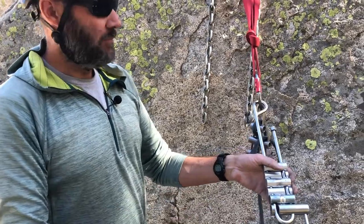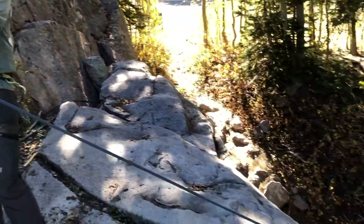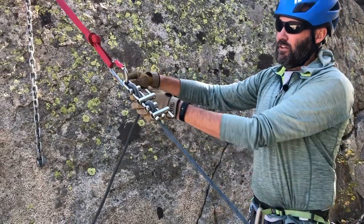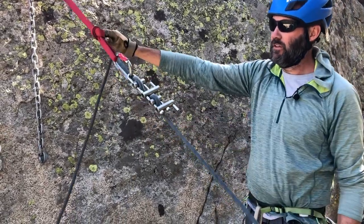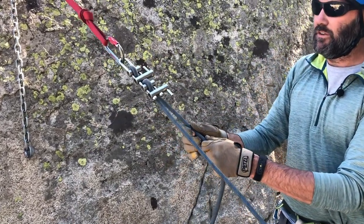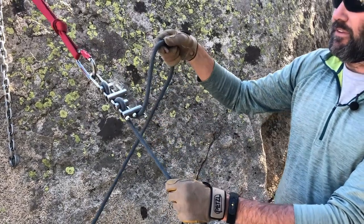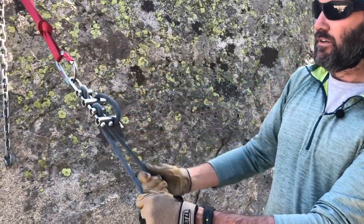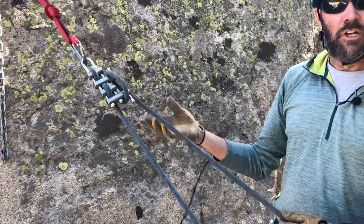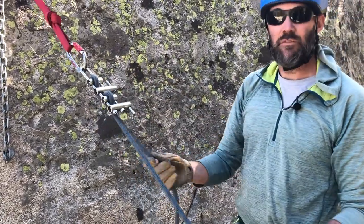Let's look at lowering with the micro brake rack. I've got my load over the edge now and I can start lowering. With four bars captured and the brake strand uphill away from my load, that's the least friction. I can get more friction by going down towards my load. As I work into two-person loads, I'll start capturing the fifth bar, then the sixth bar — that's the most friction, most appropriate for two-person loads. Less friction configurations are used for one-person loads.